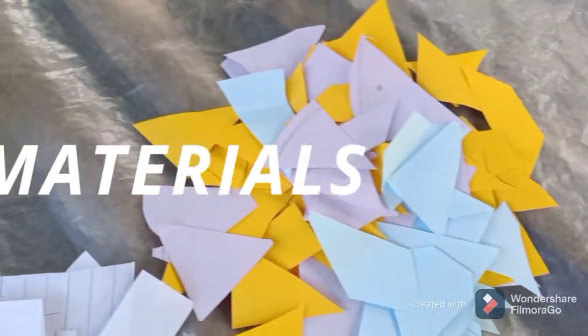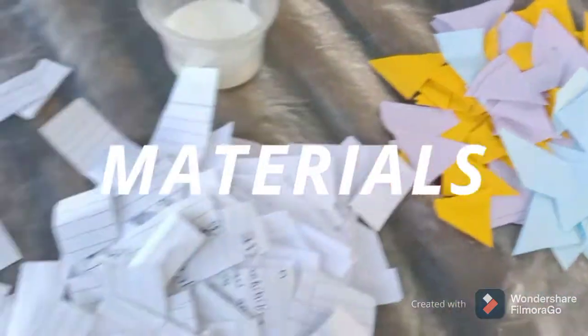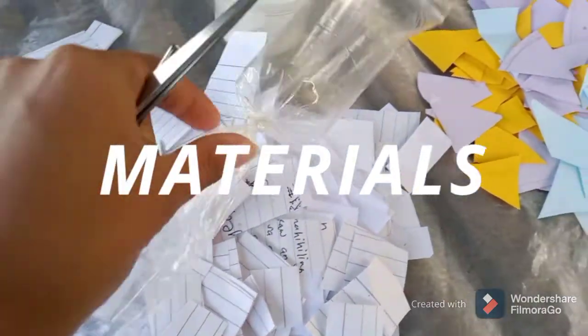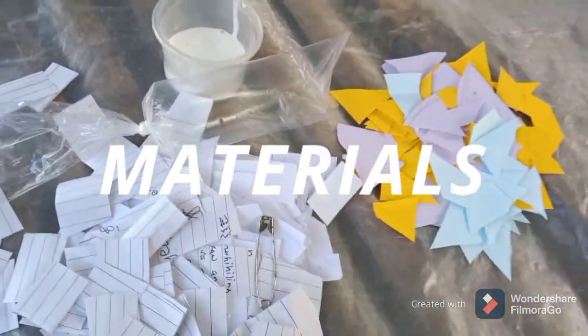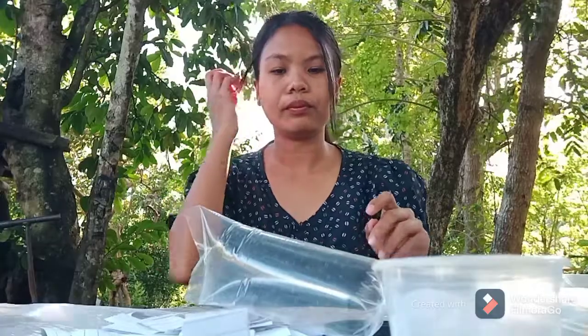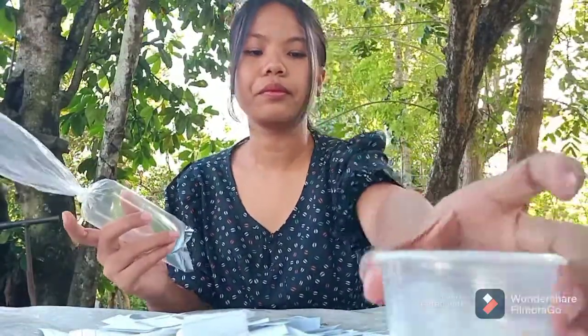I have here glue, paper strips, colored papers, and used papers cut into strips, an ice wrapper as a balloon substitute, a pin to pop it, and scissors to cut. To start, I will get the glue and paper strips and dip them onto the glue.